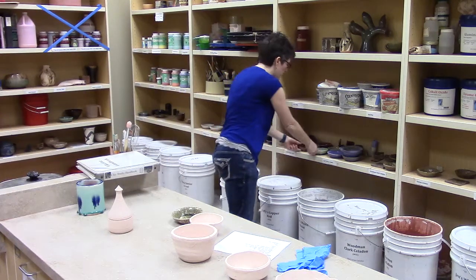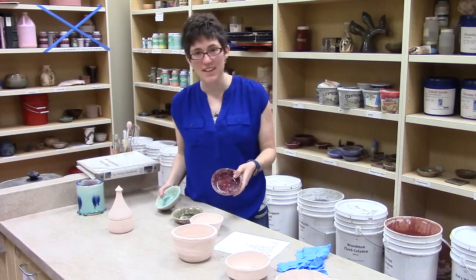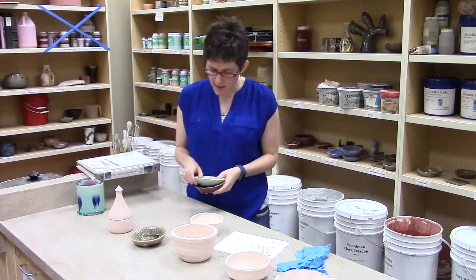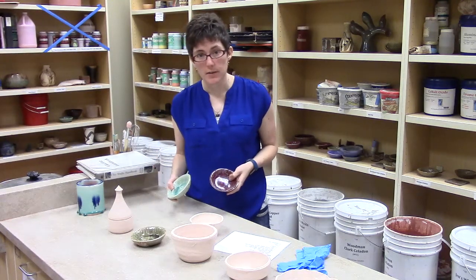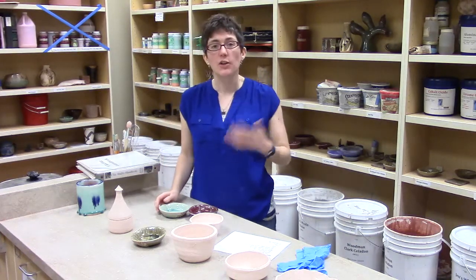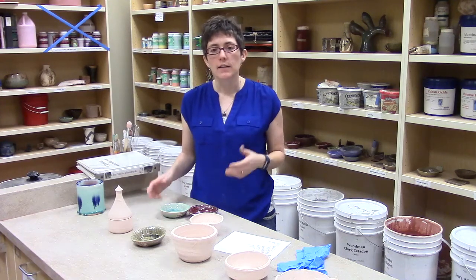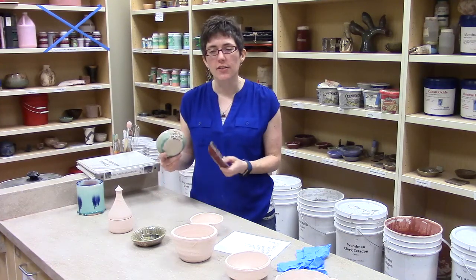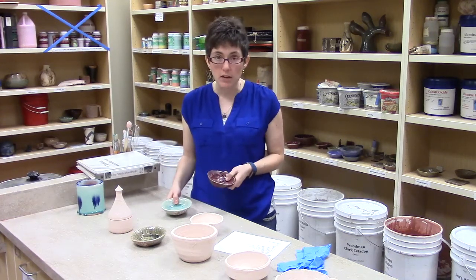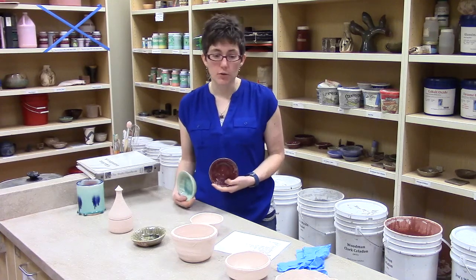A couple of our glazes have more than one test tile next to them — this is Faffy's Copper Red, and so is this. One of the things you need to understand about how glazes work is that the atmosphere of the firing is important. All of these are cone 10 glazes. They melt at cone 10, which is about 2300–2350 degrees. They don't melt at a lower temperature, they don't melt at bisque, but they do melt at cone 10. We can fire two different atmospheres.